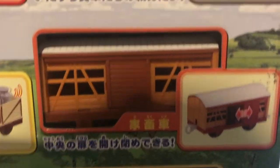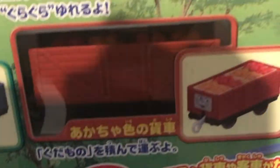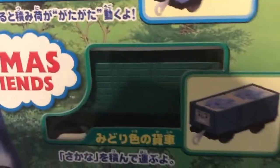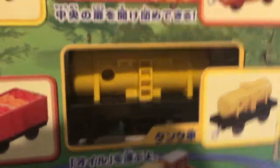A cattle car, but it's in a different color, which is weird to me. Two Troublesome Trucks — one carrying fruit and another one carrying fish — and a fuel tanker, which I have another one of, so now I have two fuel tankers. That's cool.